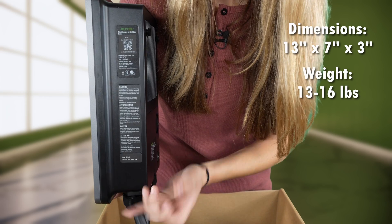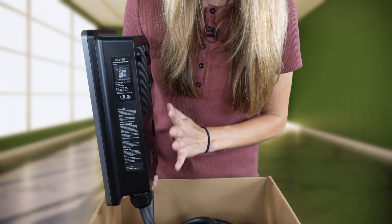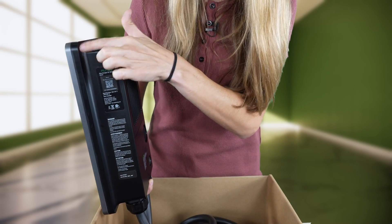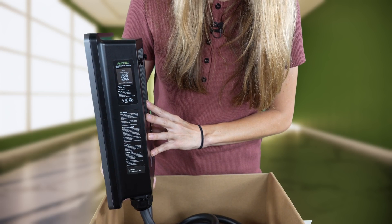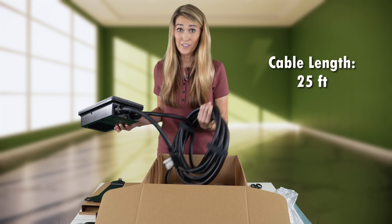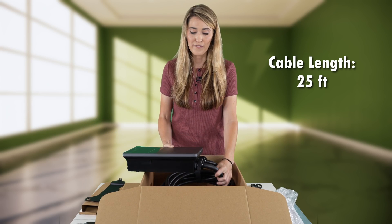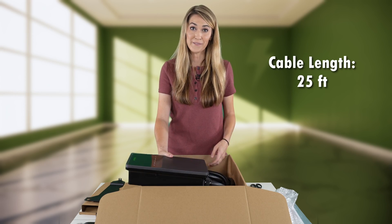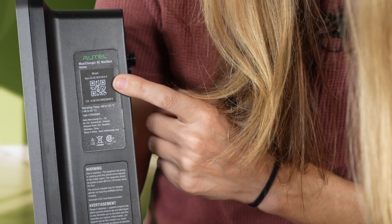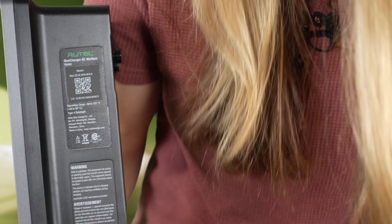It weighs between 13 and 16 pounds depending on the holster configuration you choose. Alternatively, if you wanted to wrap the cable around the device, you could do that too because there is a lip here on the charger. This here is a 25-foot cable, and I really like a long cable because no matter how my EV is parked, or if I have two EVs, I can still reach the charging port. There's a QR code here that you use in order to bind the device with the app.